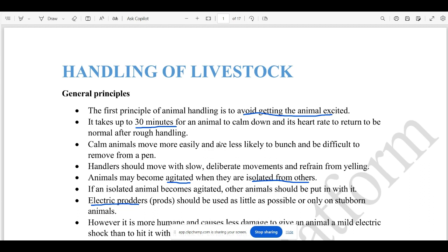Handling of livestock — this is a general principle. First, if you are excited, you will excite the animal as well.